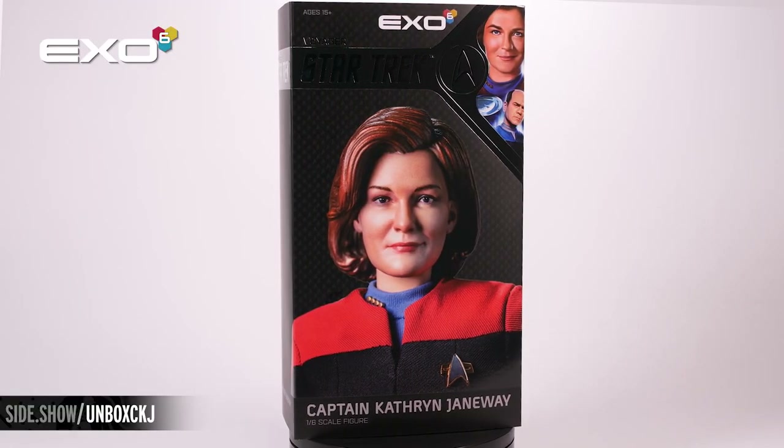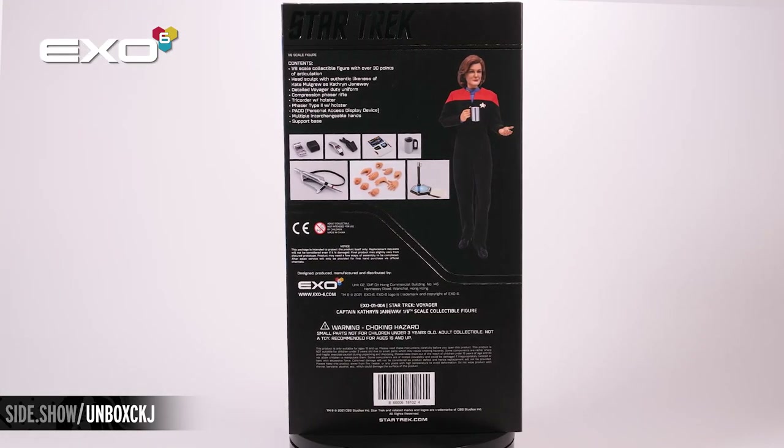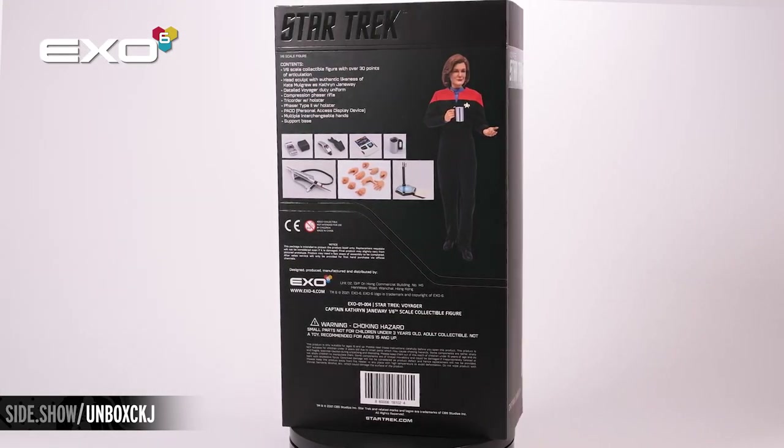Hello and welcome to another Sideshow First Look. Today we're looking at the Captain Catherine Janeway Six Scale figure from Star Trek Voyager by X-06.